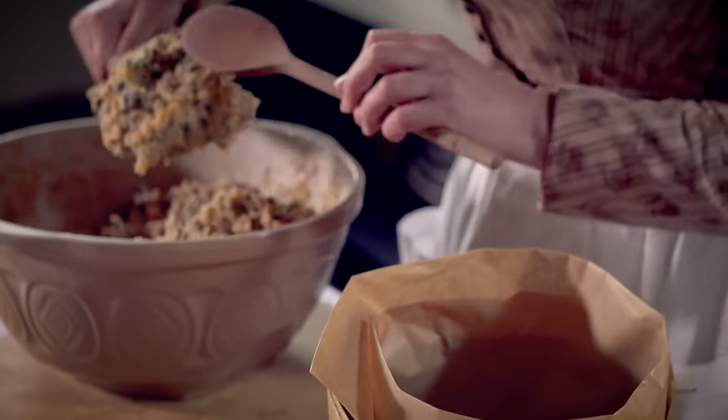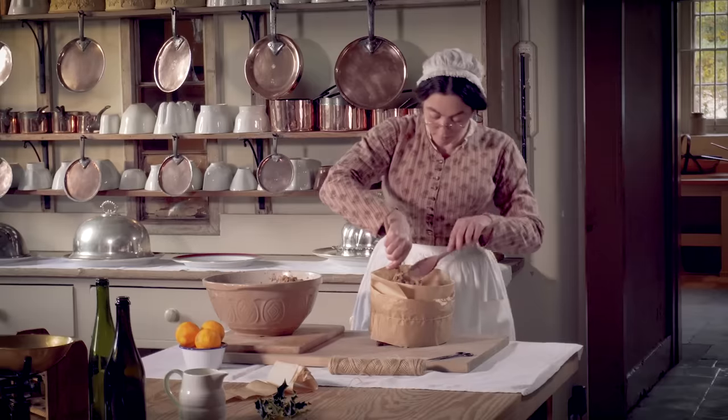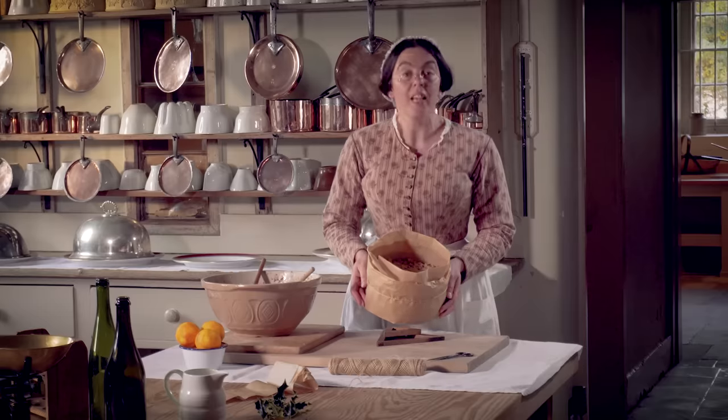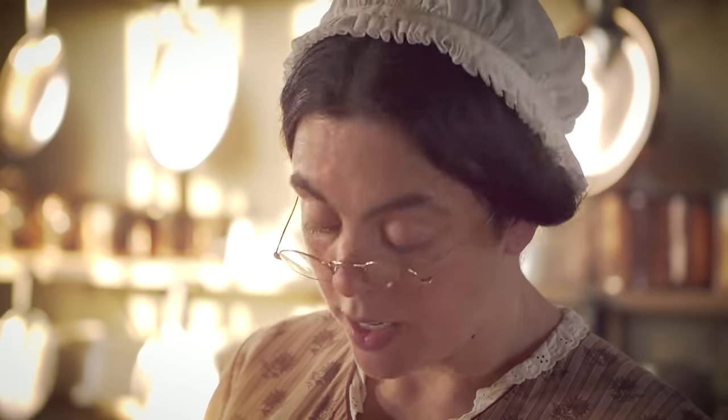Now it's ready for the mix. And there. Now it's ready for the oven. A low oven for about roughly six hours.